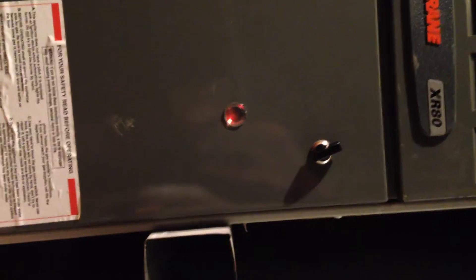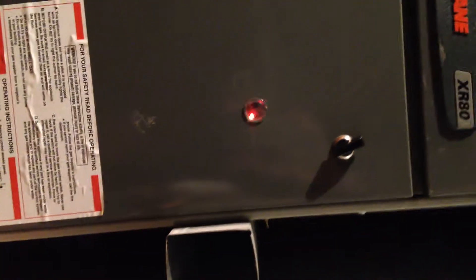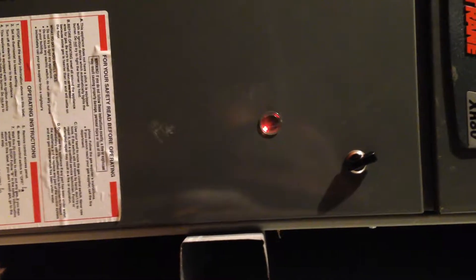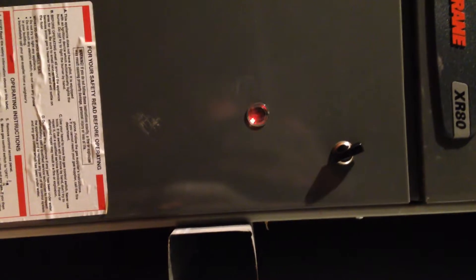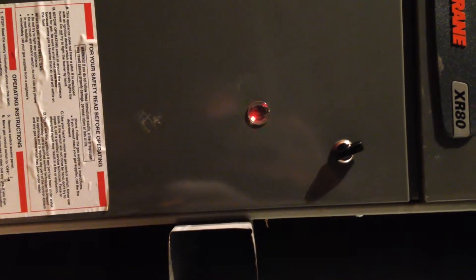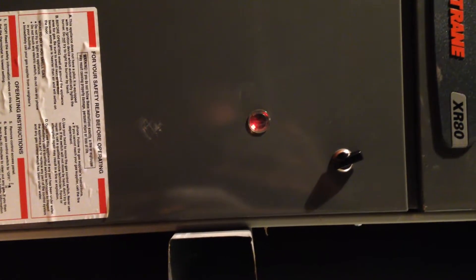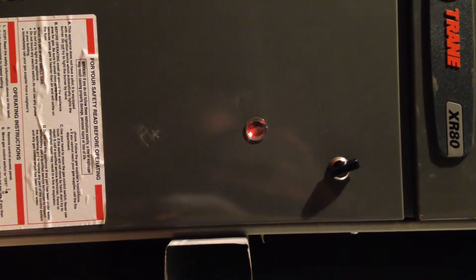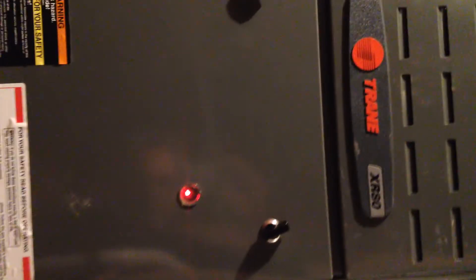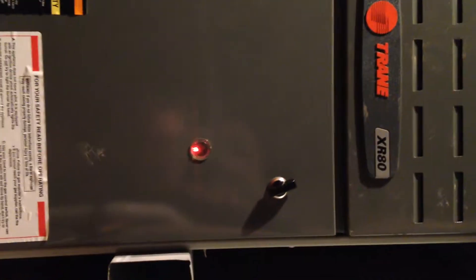When it blinks just on and off like that, there's no problem. But a couple years ago I came up here, the heater was not working, and that light would blink five times and then stop, and then five times and then stop. You go to your owner's manual, and it says five times and then stopping means that there's a control board issue.